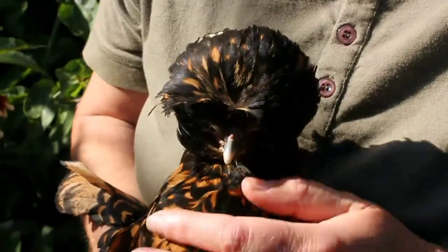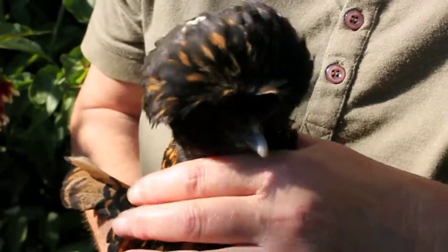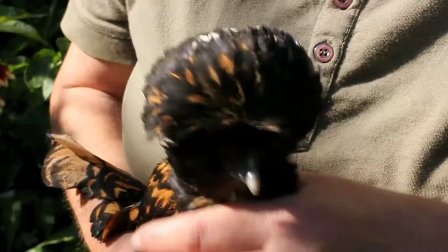So in the next bit of the film, one of Bungle's good friends called Little Cecily is going to illustrate how to detox a chicken using a steam inhalation.